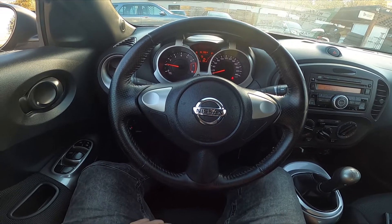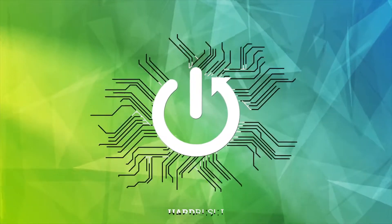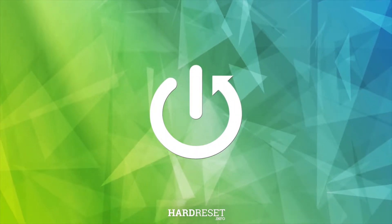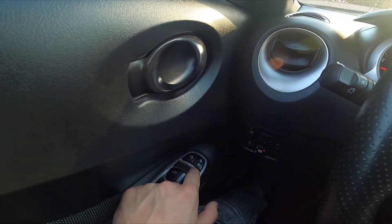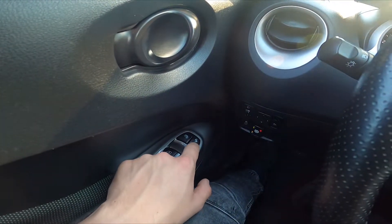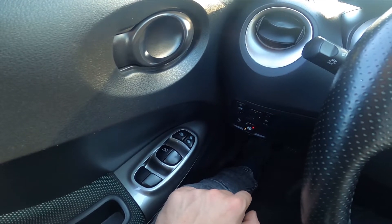Hello, today I'm in a Nissan Juke. In this video I'll show you how to lock and unlock all the doors. Let's take a look at the driver's door — right here we've got this panel. Simply press the bottom part of this button to unlock all the doors, and the top part of this button to lock all the doors.